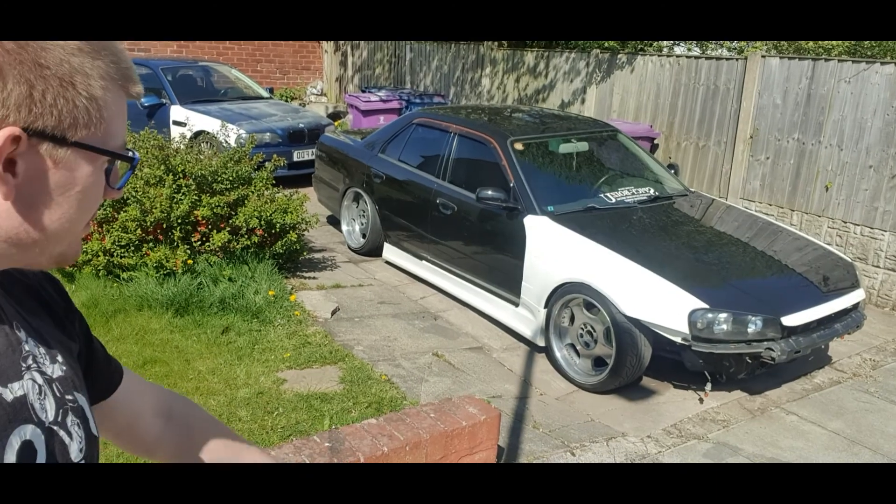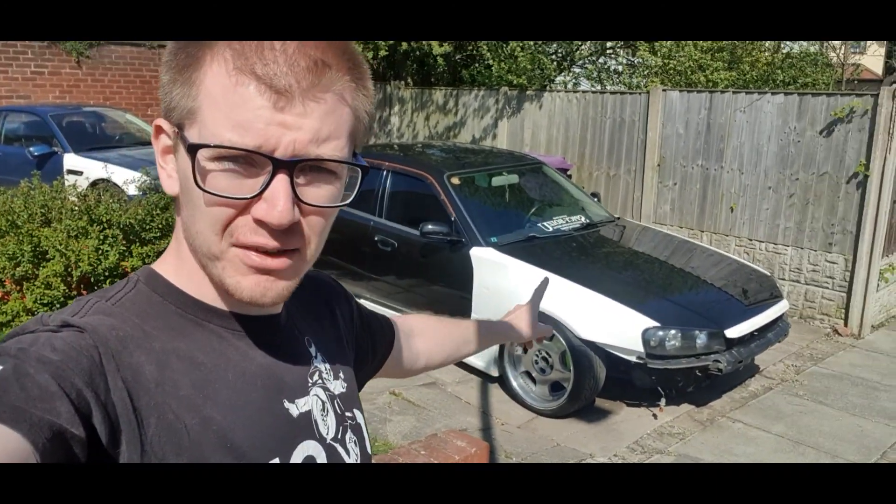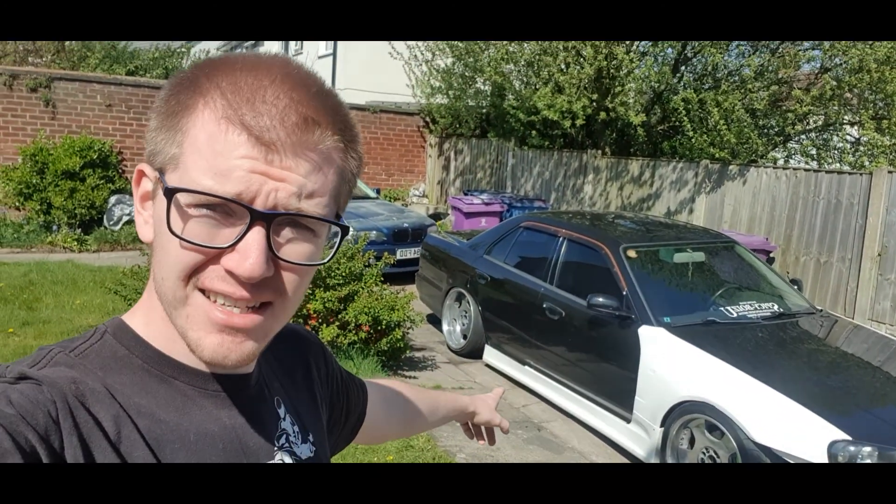So now it's on the drive. I've got to take the front wings off, but to take the front wings off I've got to take the side skirts off, and to take the side skirts off I've got to take off the rear wheels.